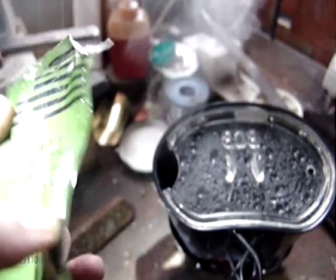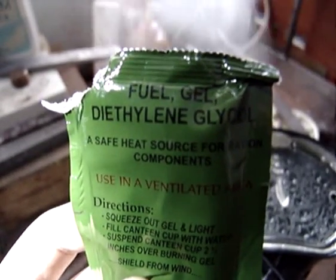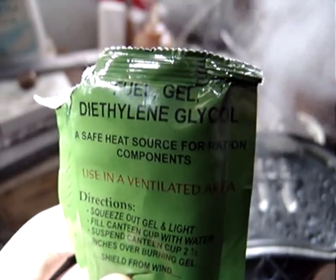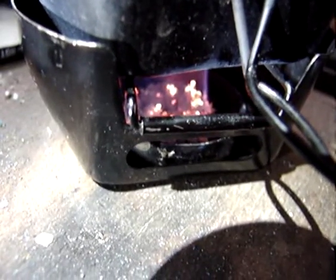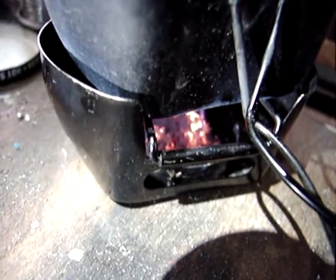So that's the new military fuel gel — American, diethylene glycol. Works pretty well. Seems to put out good BTUs. Seems to burn pretty cleanly also. I can't really smell anything to be honest, no fumes coming off it — as compared to trioxane, which stinks frankly.